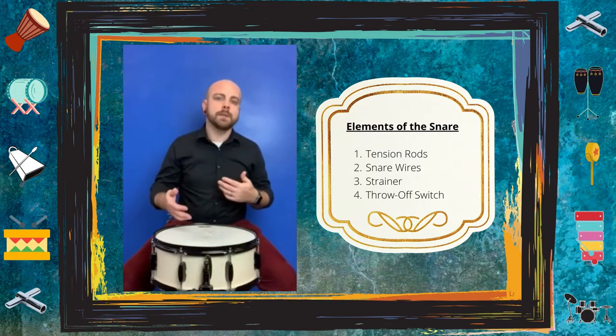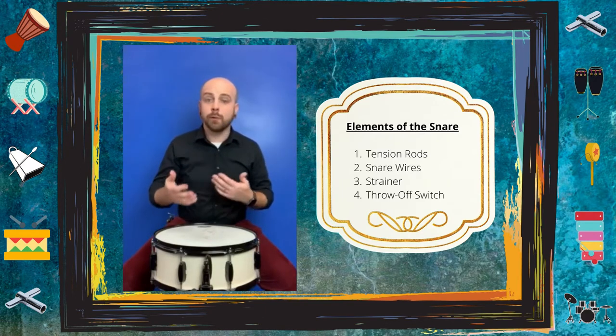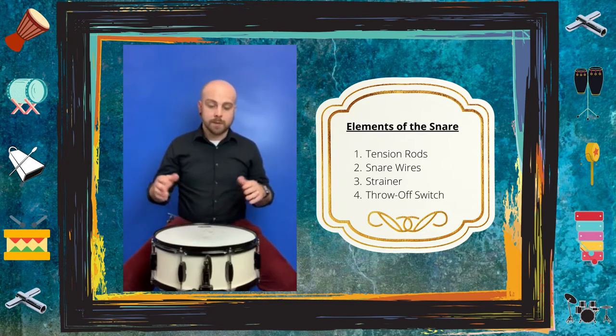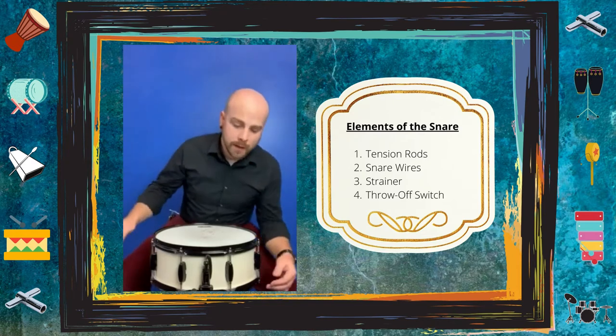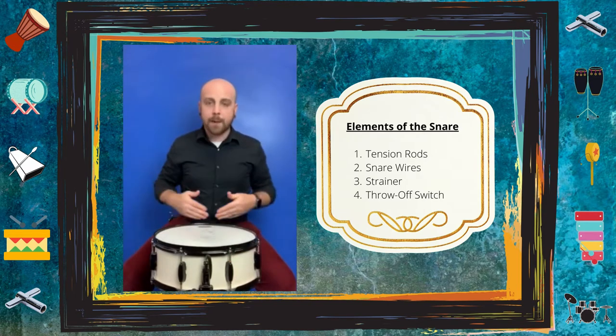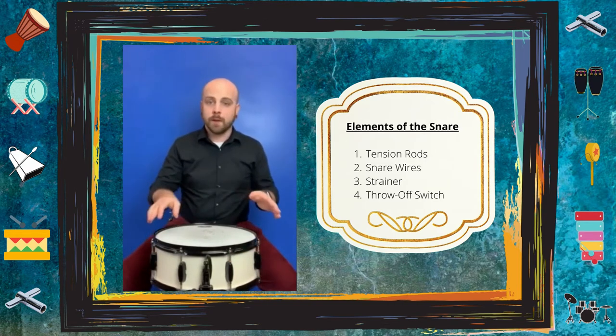Before we get started, let's talk about a few elements of the snare drum so that as we progress through this video it'll make a lot more sense. The first element we're going to talk about is the tension rods — they're basically just screws that sit around the top and the bottom of every drum. Most snare drums will have either eight or ten; mine has eight.